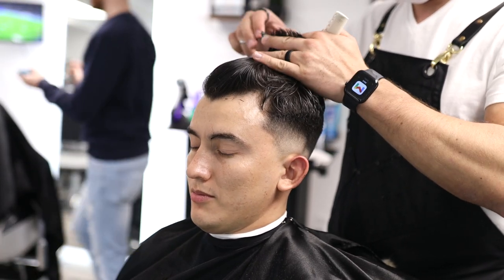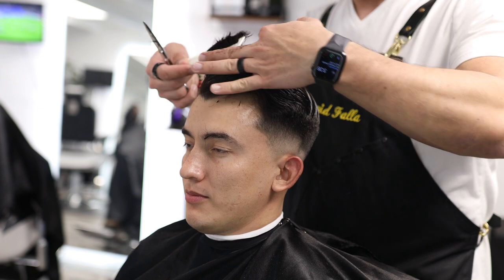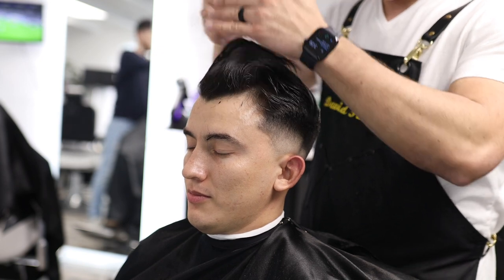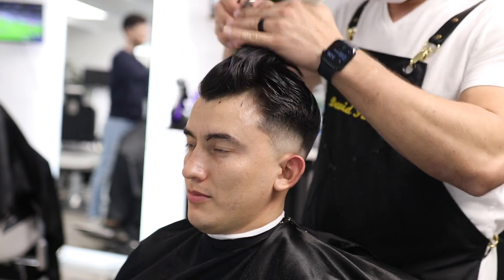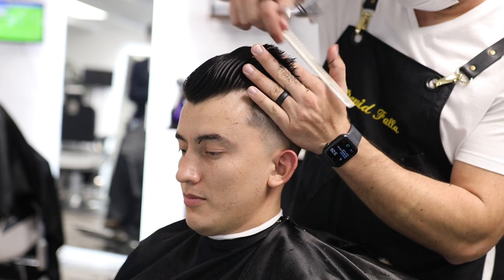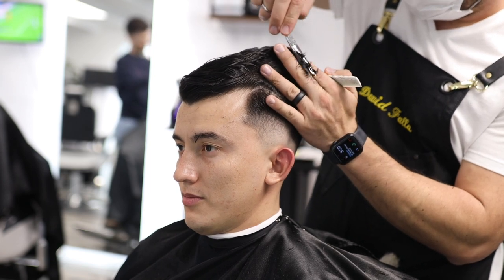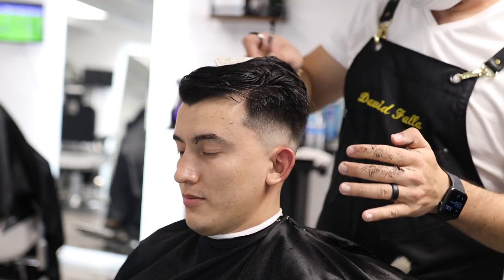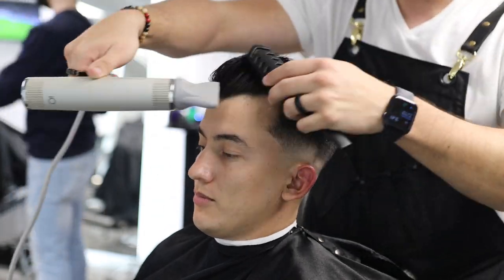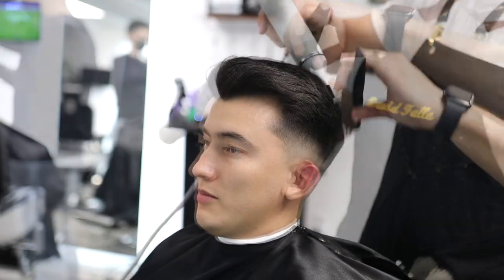I'm starting from the front, over-directing the hair up, then using that as a guide and going all the way to the crown, elevating everything 90 degrees from the floor. Then I take another section on the other side of the head, elevate everything up, and cut it following the middle guide. The key thing with this technique is that you must cross-check by taking vertical sections to make sure everything is connected and even.